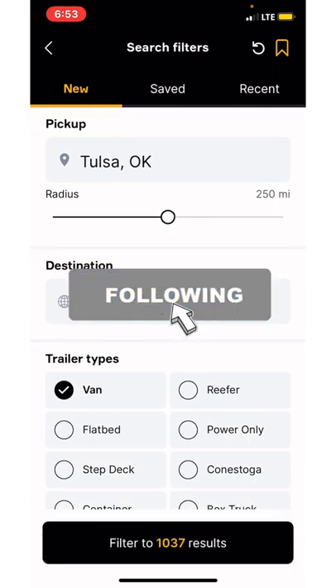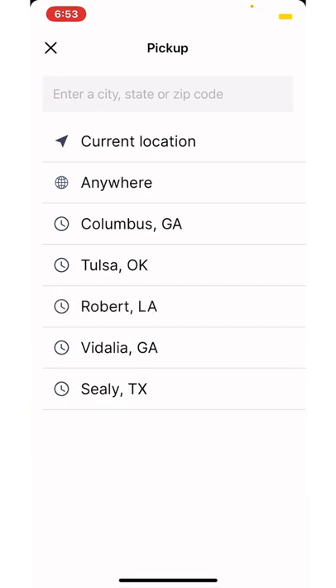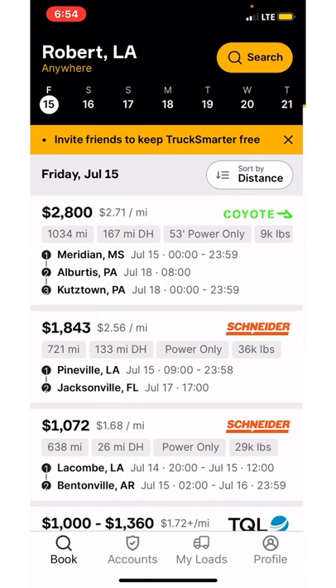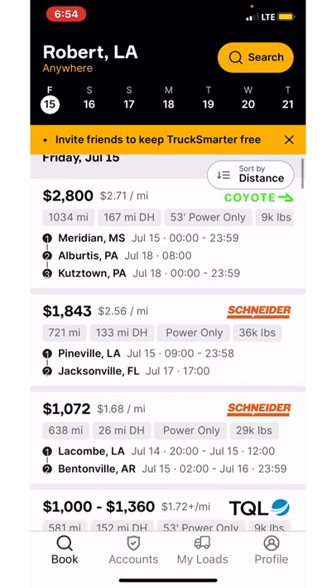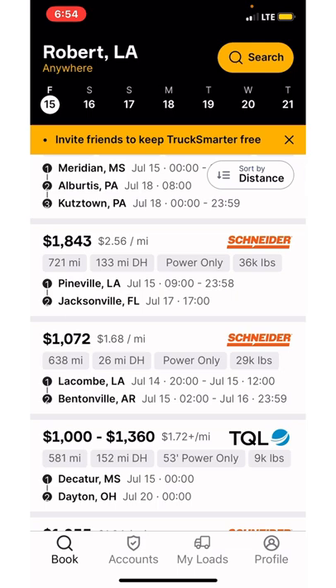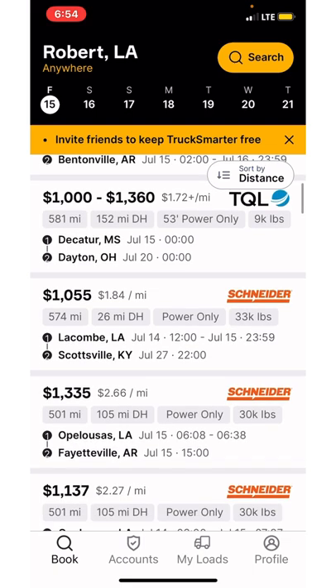Let's say if I wanted to look at Robert, Louisiana — that's a location I was at the other day. For power only, they've got more than the other day. Now they've got 42. The other day I think it was only like five or ten loads coming out of there. So now you've got 42. Let's click on the power only and see what we've got. Got $2,800, $1,843.